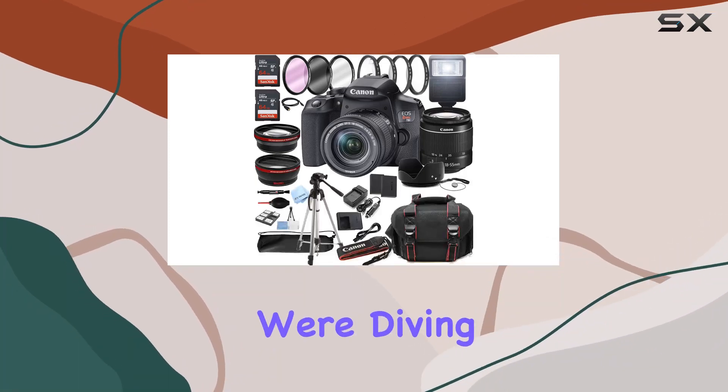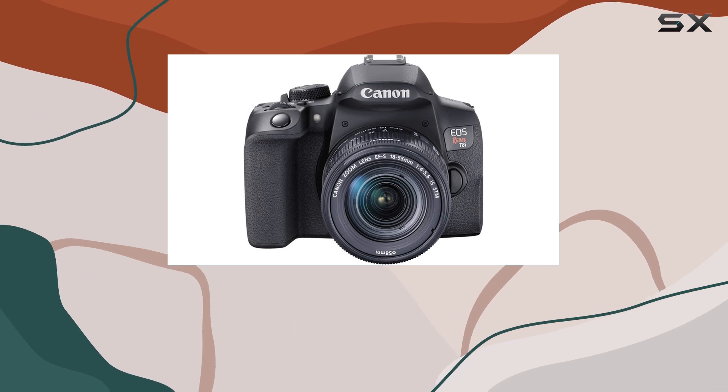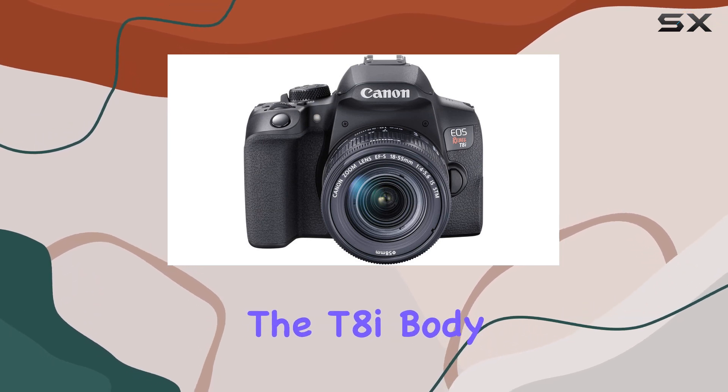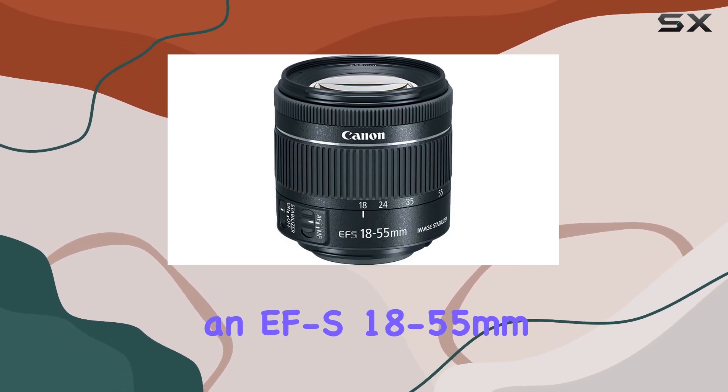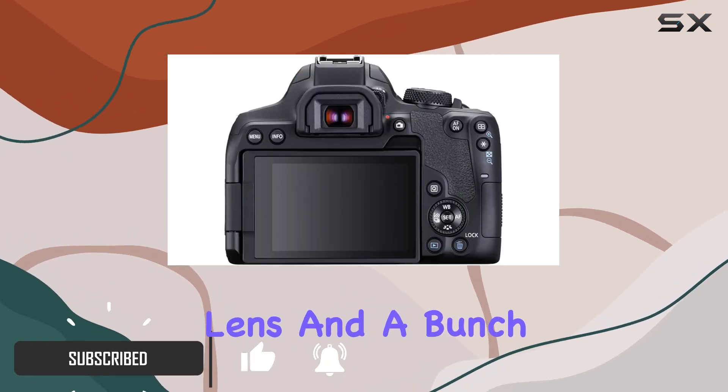Hey there! Today we're diving into the Canon EOS Rebel T8i DSLR camera bundle. This kit is packed with goodies: the T8i body, an EF-S 18-55mm f/4-5.6 IS STM lens, and a bunch of accessories.